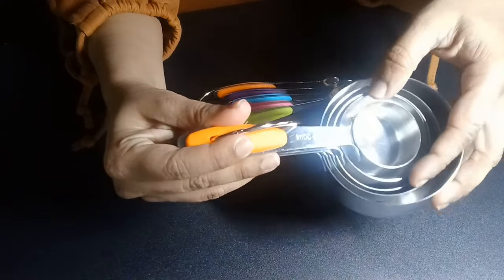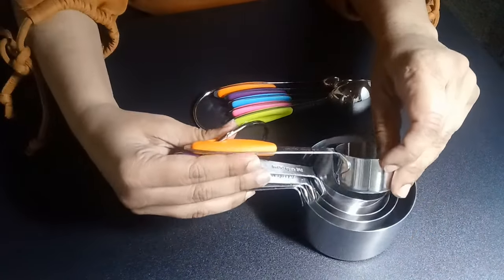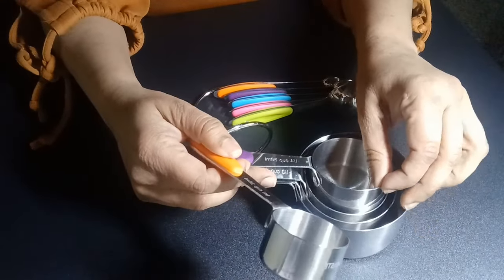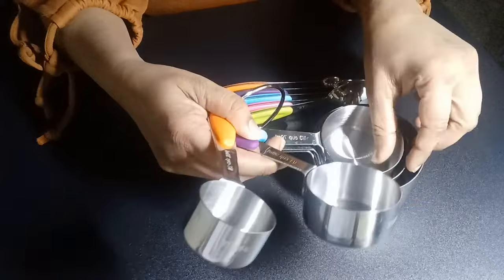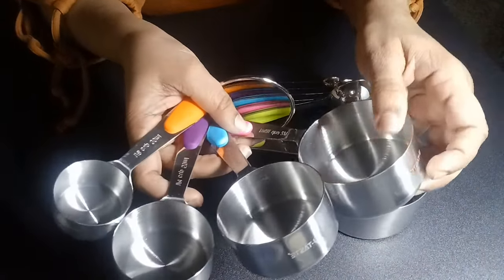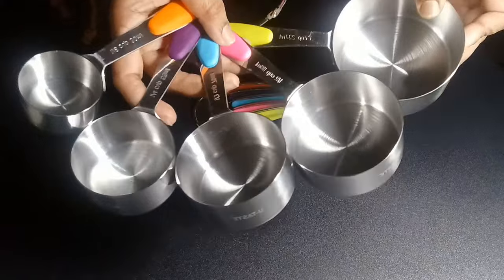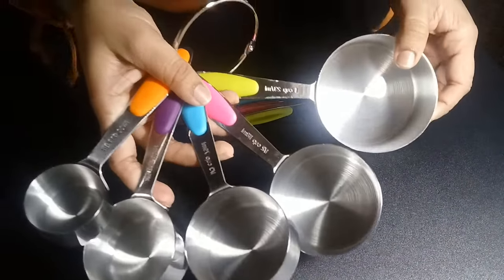It has the measures in cups and also has the measures in milliliters, so you don't need to waste time converting measurements as per the recipes. I feel it's super convenient. Let's jump into some special features of the product.